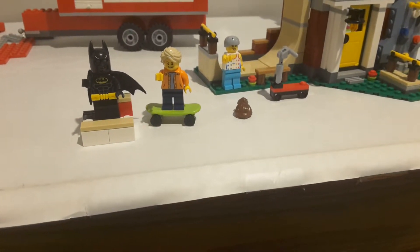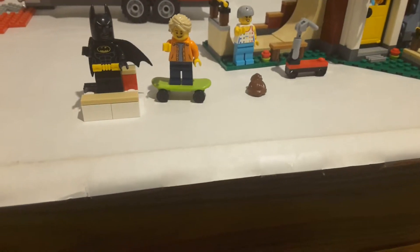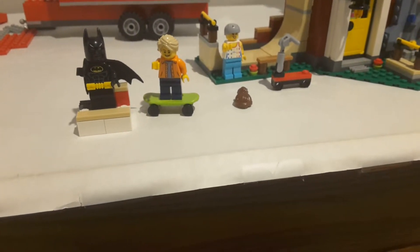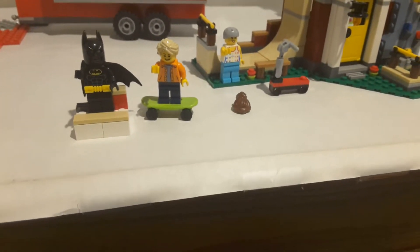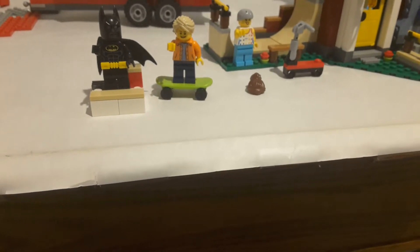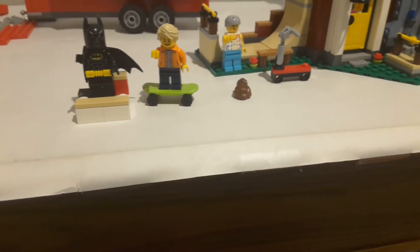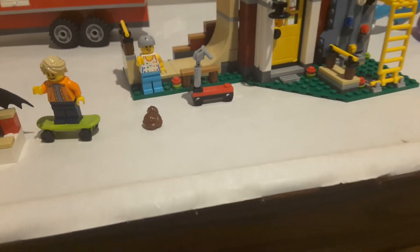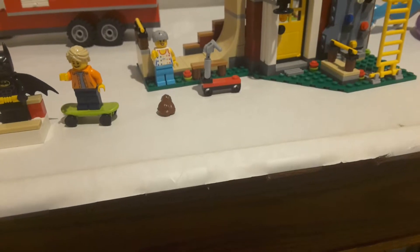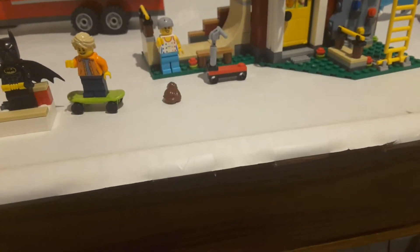We'll start out with the minifigs. We've got the male figure on a plain lime green skateboard with a really nice torso piece that is relatively rare, at least for me. I really like that torso — it's a nice civilian one. The hair piece is at least new for me, which is really nice. That's a really nice minifig overall. Then you've got a female minifig with a relatively older torso — I consider it older, even though it's probably in a lot of newer sets. It goes back to some of the 2009–2010 tank top torsos they had for minifigs.